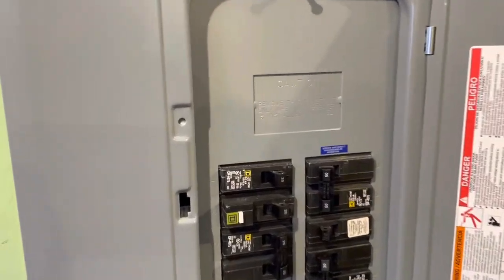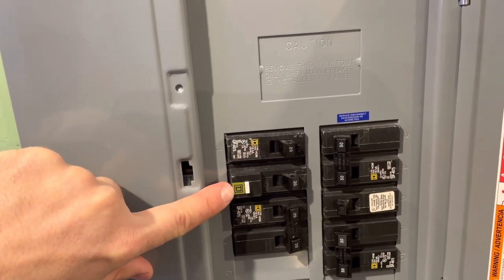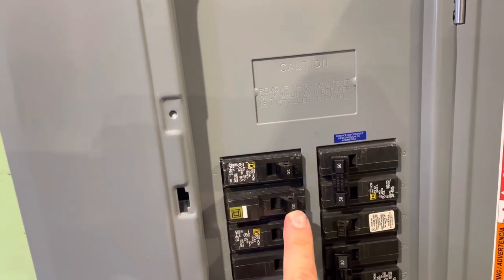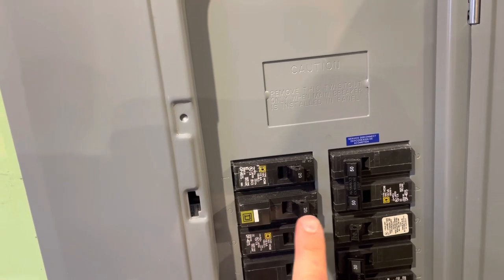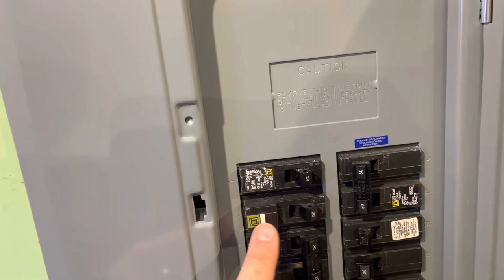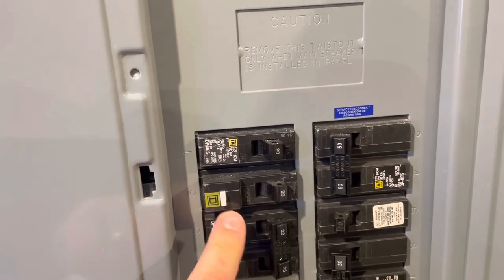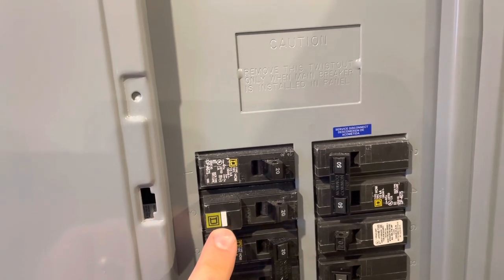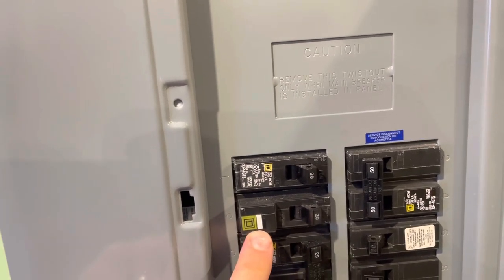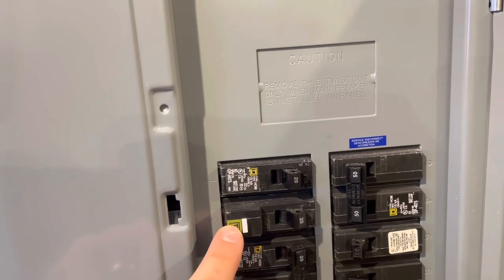If you're not familiar with arc fault breakers, this is the one I have for the room where my office is. If it trips, you'll find this little lever in the middle position. You want to shut it off, and then when you re-energize it by sliding it toward the center, you hold this little test button down. Depending on how many seconds it takes to trip, it'll tell you if it was an arc fault or a ground fault that set it off. In my case, it was an arc fault, so now I had to figure out what I had plugged into this circuit that was causing it to trip.